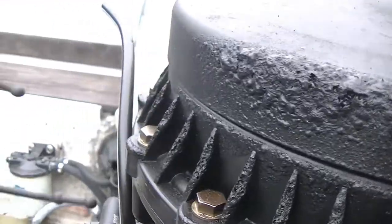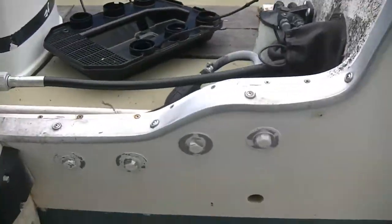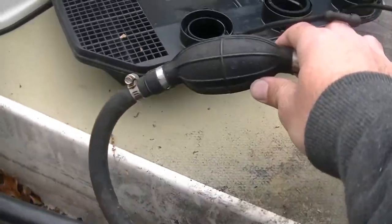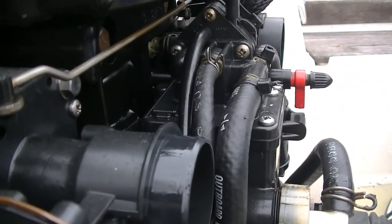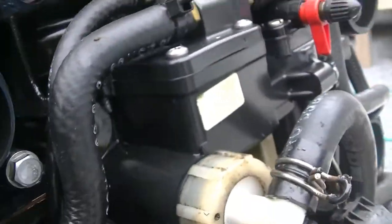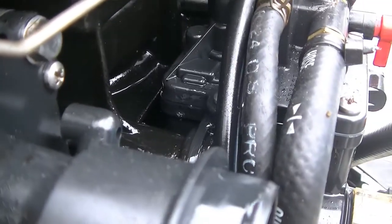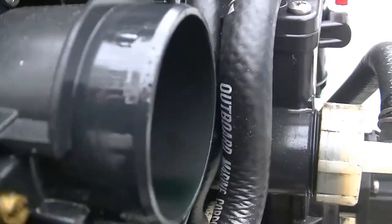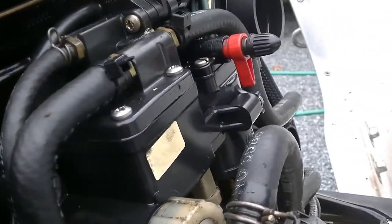And out of the way. So that's out of the way and now we're gonna tilt our motor over a little bit. We're gonna take our bulb, pressurize the fuel system, and see what we got. Just like that — you can see right here at the vapor separator that we have a rather large fuel leak, as I suspected.